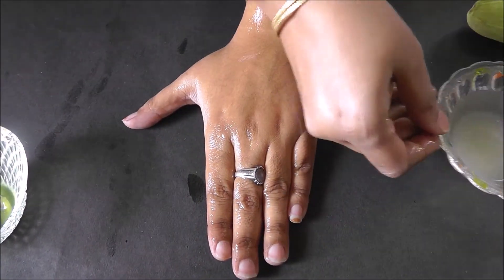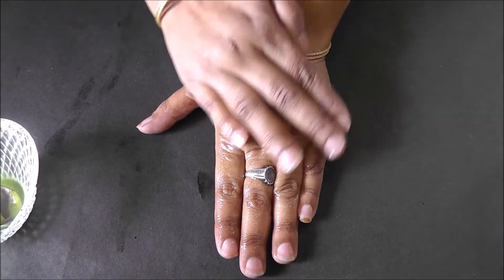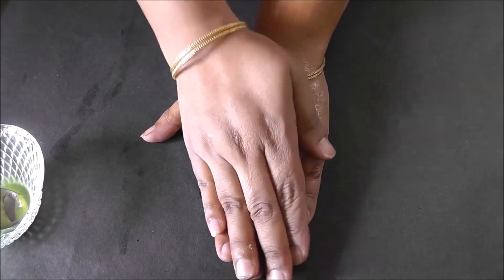Doing this continuously is very good for removing tan from the skin. It not only removes the tan but also moisturizes the skin. If you have very dry skin, dilute the lemon juice before applying.